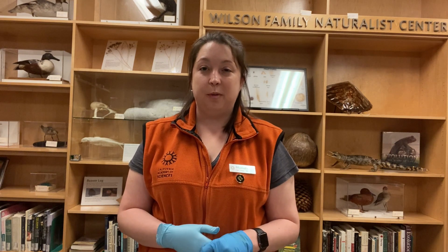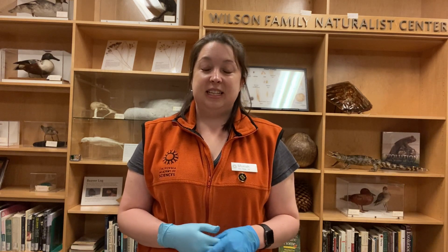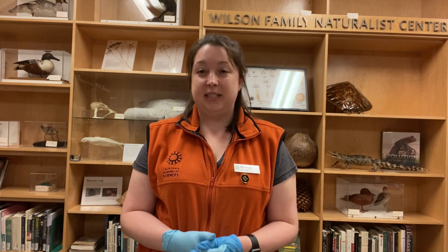Their habitat is shrinking, largely due to humans filling in and building over mangroves. Sawfish are often caught in entangling fishing gear and sometimes killed for their saw. This has put the sawfish on the endangered species list.